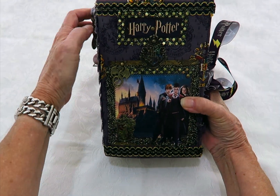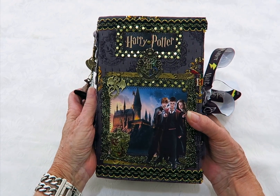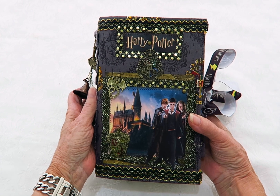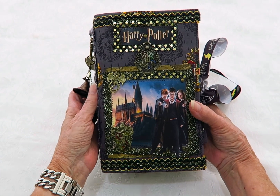Hi everyone, it's Janice and today I'm here to show you another Harry Potter book I've just completed. I was asked to make this for a lady and it is a lot different from that first one I made.